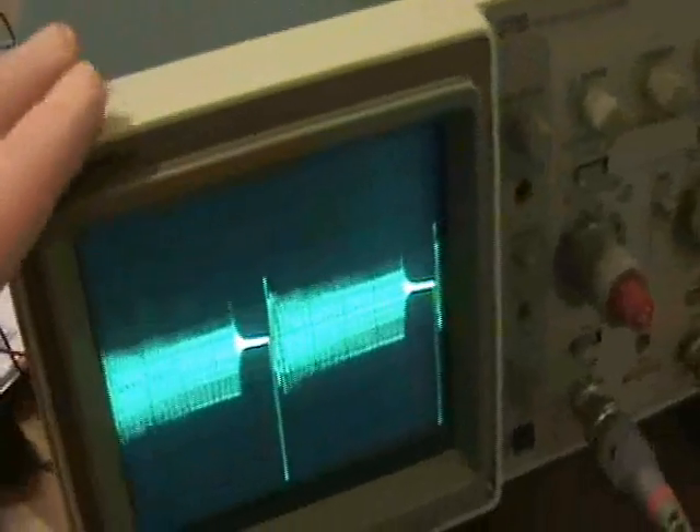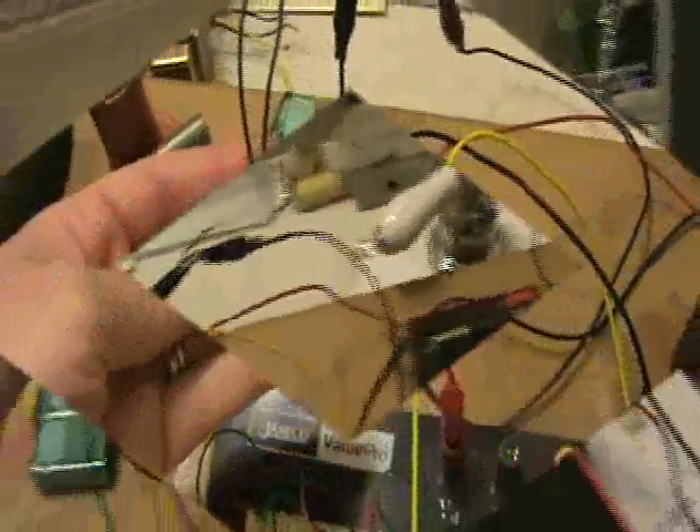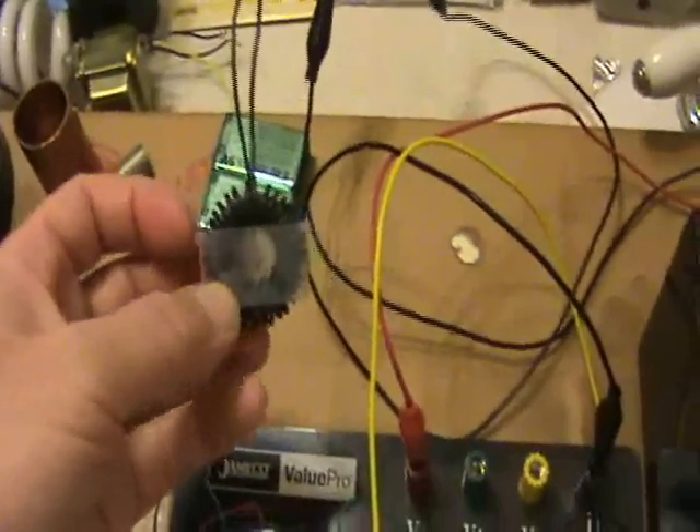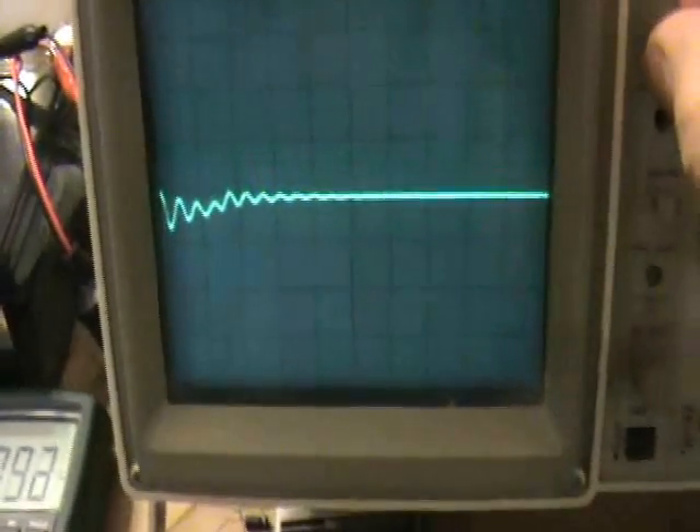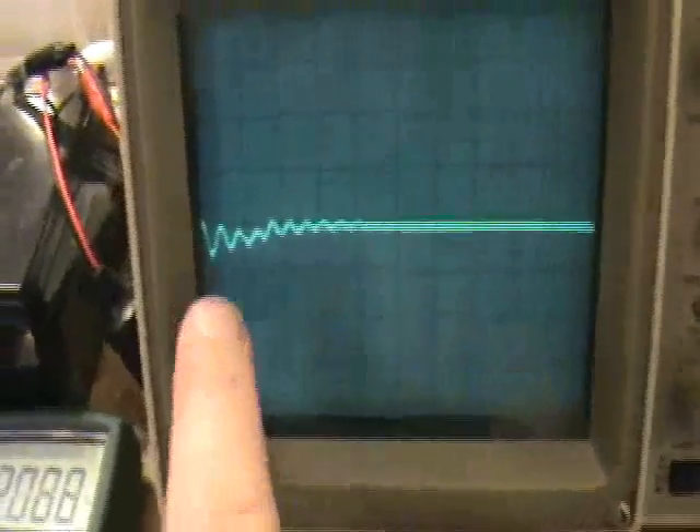I've grounded my ground plane here to earth ground, which is the same ground that the scope would see. But the scope is still going to be injecting various frequencies into the circuit, so I can put a choke on here to see what happens. With the choke hooked up in line with the power supply — we're still running off batteries — the noise picked up from the scope is reduced, and this is the waveform we see now: cleaned up, but still ringing after the pulse, just not as long.